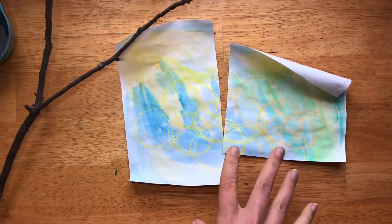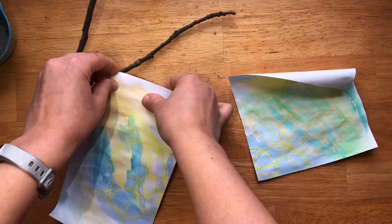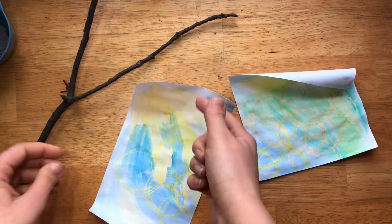You're going to need either glue or string. If you don't have string, you can use glue — I'll show you how to do that. Or we can punch a hole and put a piece of string through.